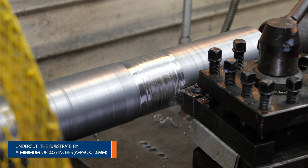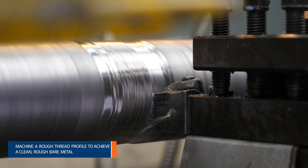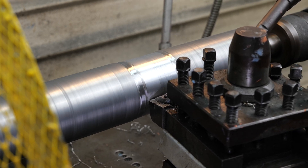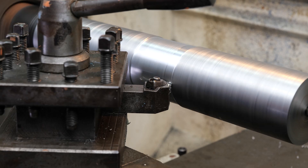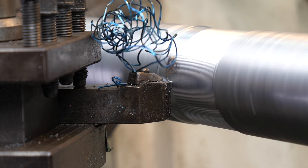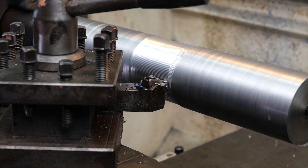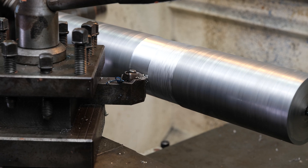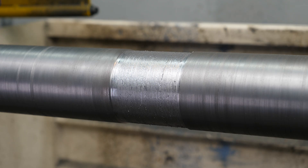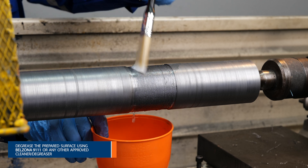Firstly, undercut the area to be rebuilt by at least 1/16th of an inch and create a rough thread profile. Remove any grease or oil with Belzona 911 cleaner degreaser.